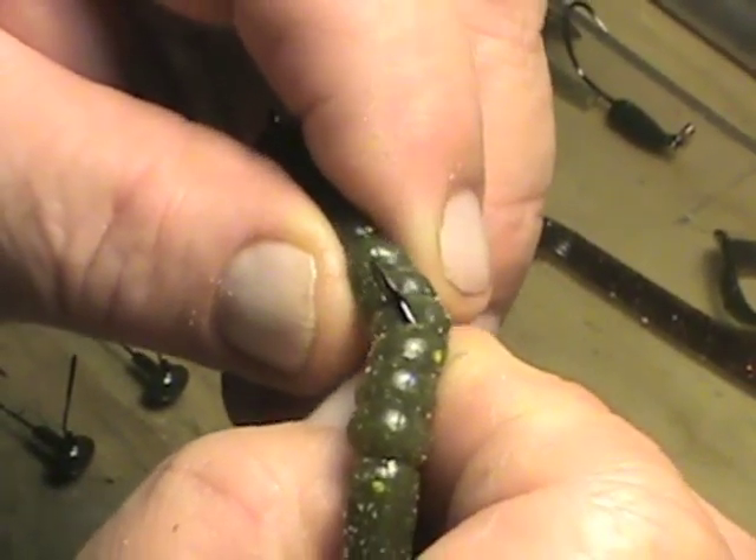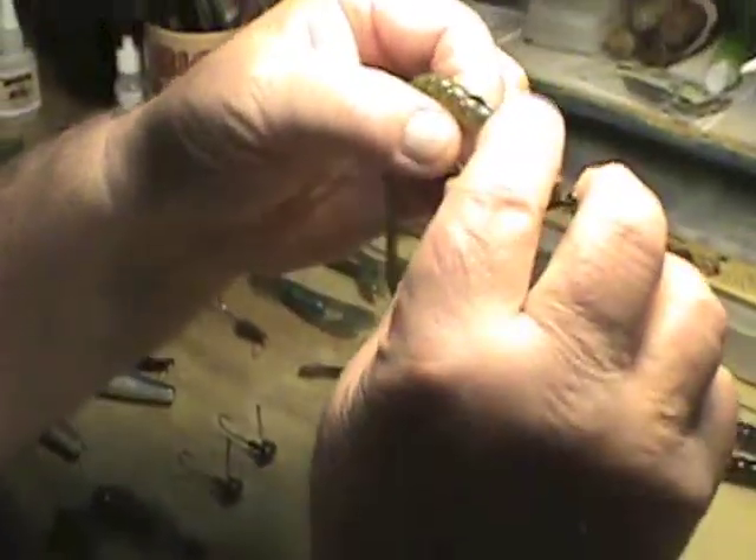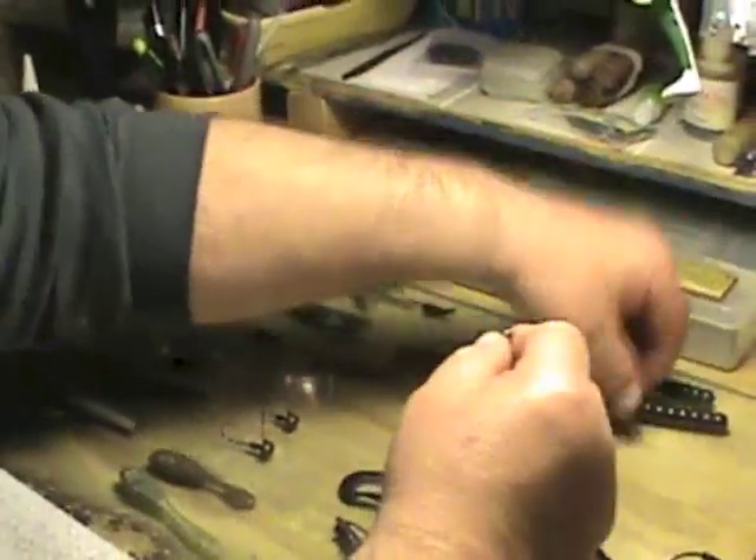Pull the bait forward slightly, put the tip into that worm — there it is. It'll come through weeds and wood without snags. The bass hits it, pops, and the tip of the worm comes out. Last but not least is the new 10-inch Predator Swimming Worm.